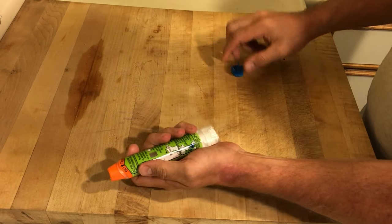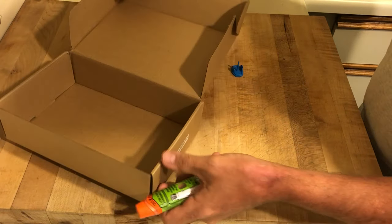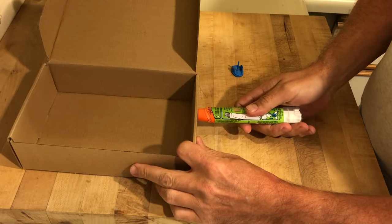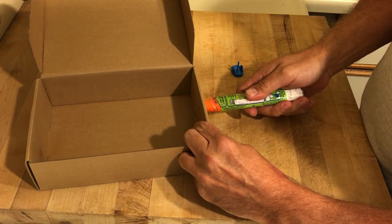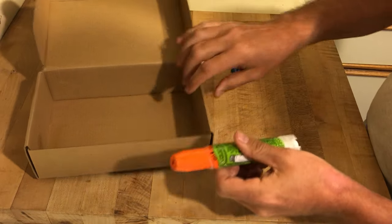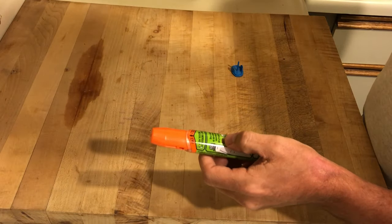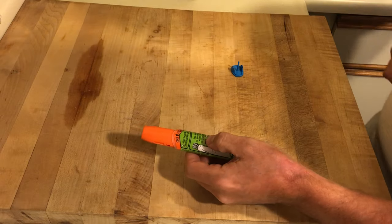When you push the EpiPen against the patient's leg very quickly, the dose comes out and the EpiPen closes, so now you can't use it anymore. Your patient got their first dose. We need to give them a second dose because they're in anaphylactic shock, and you need more EpiPen when you're out in the wilderness.